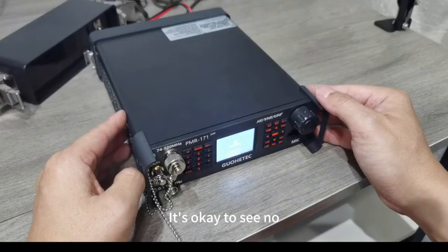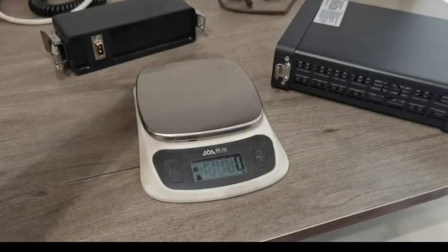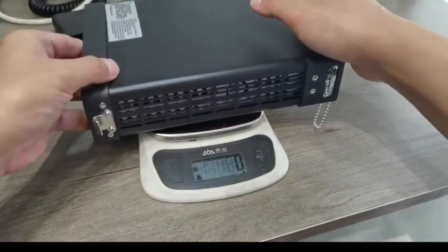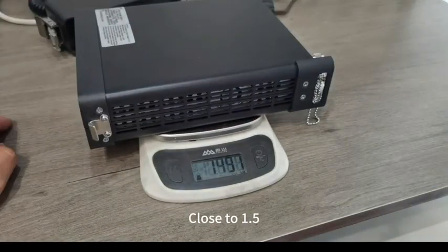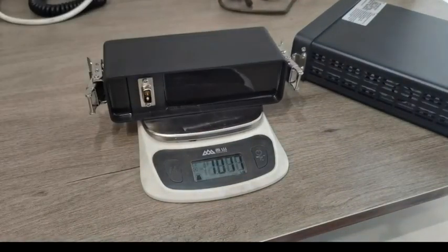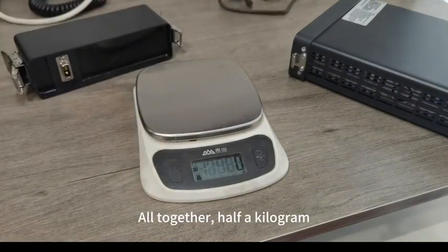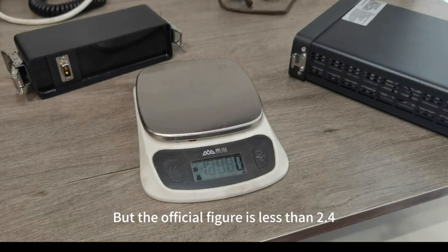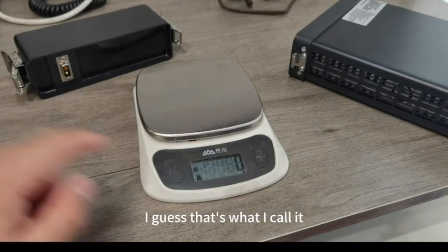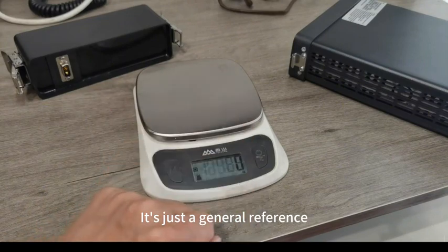Let's measure the weight of the machine now. First, the main unit: close to 1.5kg. Then the battery: a little over 1kg. Altogether that's about 2.5kg, but the official figure is less than 2.4kg. It's just a general reference.